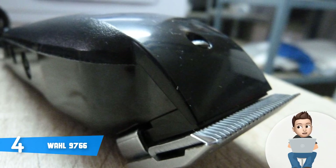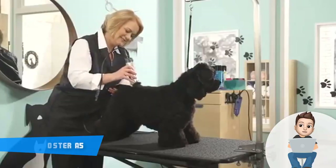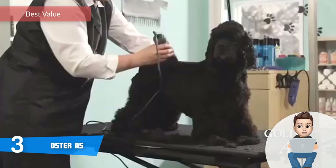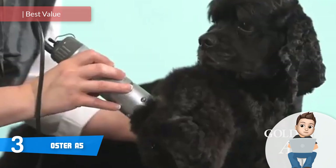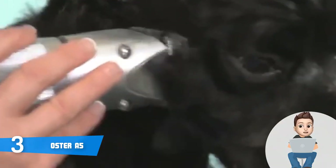I strongly recommend you consider the Wahl 9766 clipper — if you decide to purchase it, you will unlikely regret that decision. Next up, at number 3 we have the Oster A5. The Oster A5 is a heavy-duty animal clipper that combines an attractive design with an exceptionally effective performance.